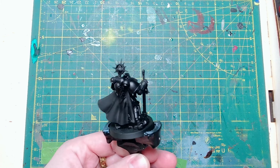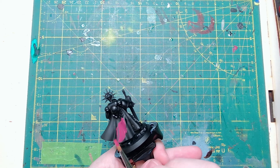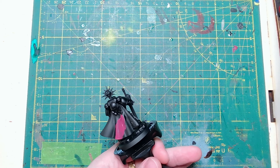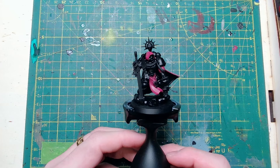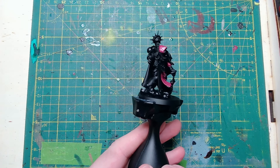I primed my model Chaos Black and got straight onto all of the cloth and fabric. The cloak is Screamer Pink — we also did the tabard at the front, the hood, and the sleeve all in Screamer Pink, and that is how it looks after that step.